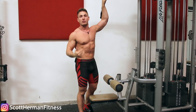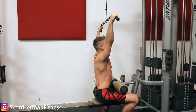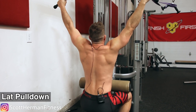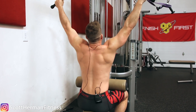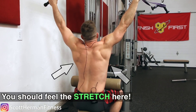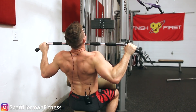The first exercise is the lat pulldown. The form is very simple — all you're trying to do is pull the bar down to the top of your chest. For most of you, when you get into the stretched position, you immediately just pull it right back down to the top of your chest and complete your reps. But what's happening is that after you get into the stretched position and feel those lats being pulled really tight, you pull it straight down with your elbows coming back, getting more upper back engagement instead of really isolating and targeting those lats.